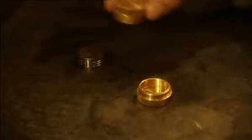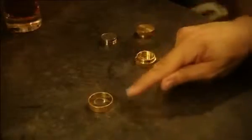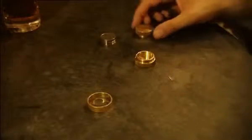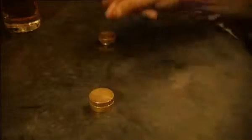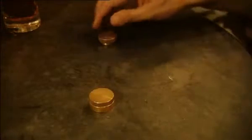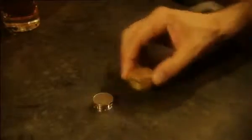A tap and a snap, and we can make some money up here. Now I'm going to make the money move, but I'm going to make it move invisibly from here to here. Watch. I cover these coins. A tap and a snap. They disappear from here.